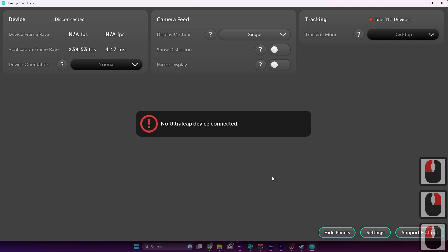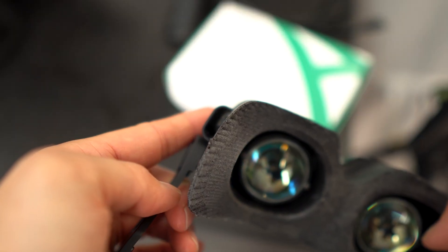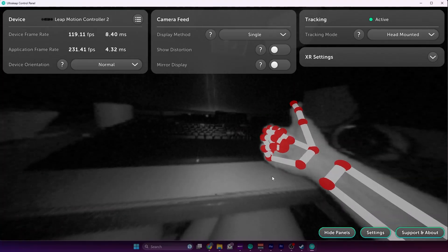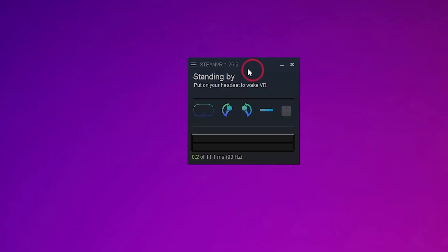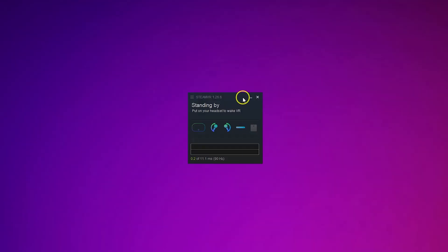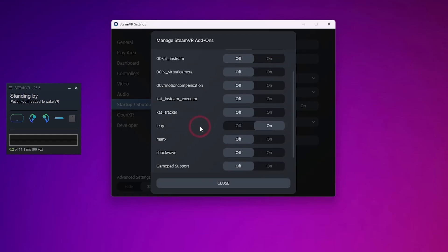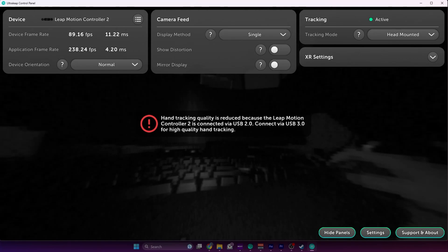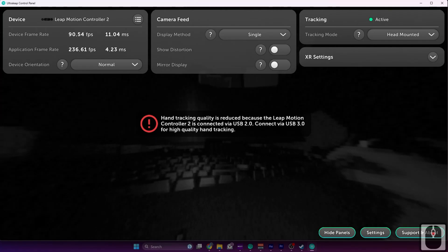Now connect your Leap Motion to your VR headset using the USB-C cable — most VR headsets have an additional USB port for this, like the one on the Beyond. Once connected, you should be able to see the camera feed in the control panel and test its functionality. If you start SteamVR it should recognize it immediately. If not, turn on the Leap plugin in the SteamVR add-on settings. Note: some headsets only support USB 2.0 — if possible, use a USB 3 port for better tracking performance.